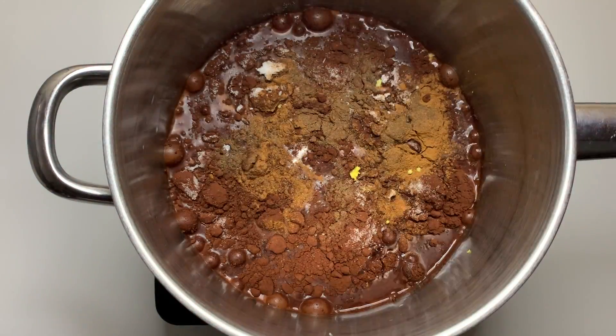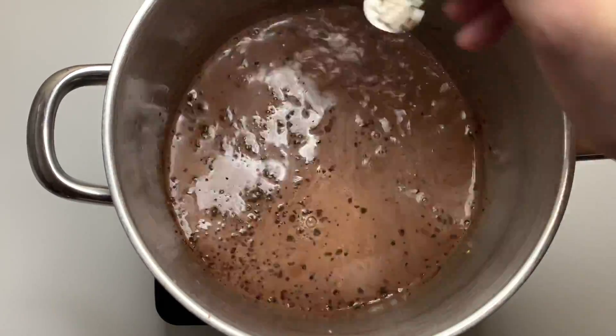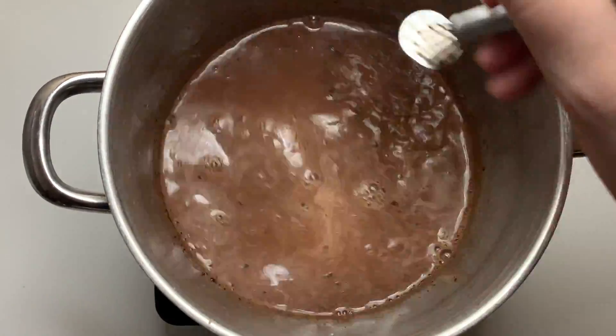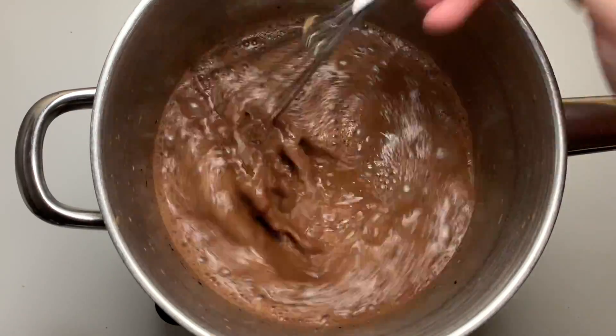We're going to whisk all of our ingredients together and make sure that you break up all of your dry ingredients. We're going to let this cook on about medium to medium-low heat — we're just trying to steam our milk. We don't want this to get scorched or to burn at all because that will ruin the taste. So once it is nice and warm and it looks like so, we are ready to serve it.